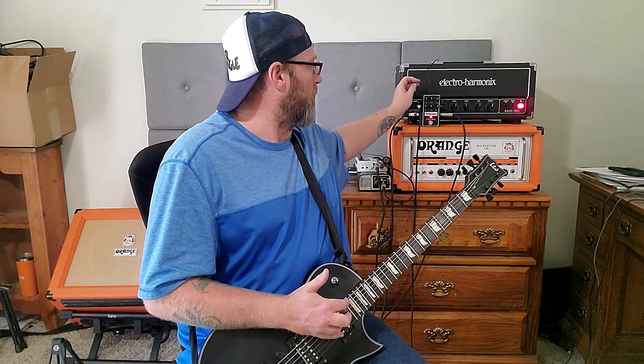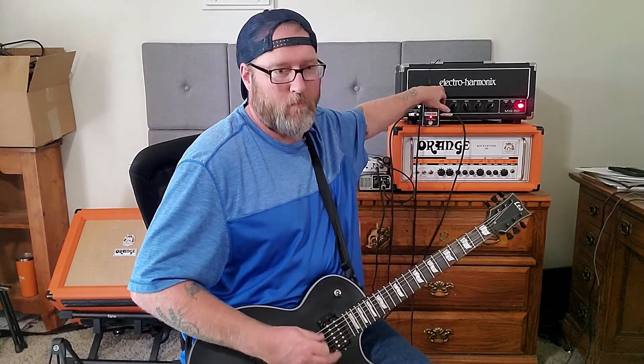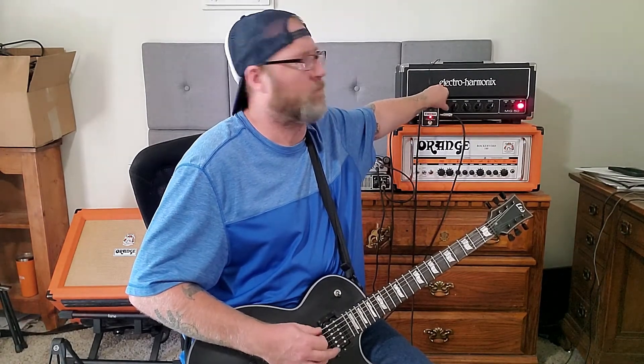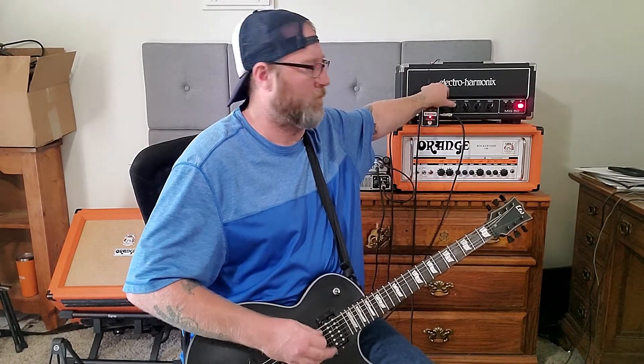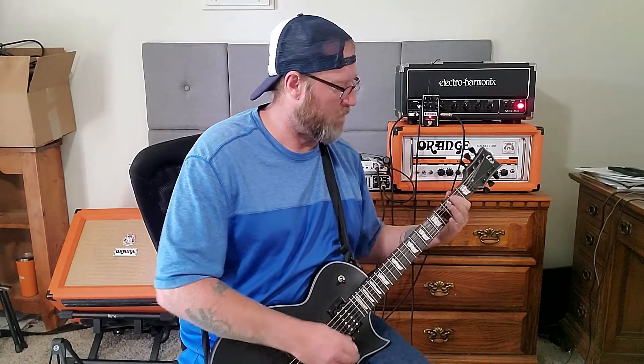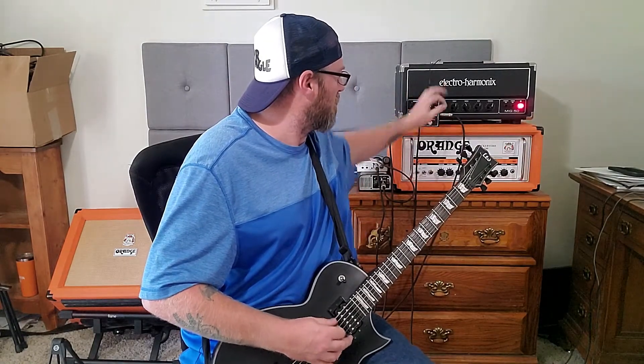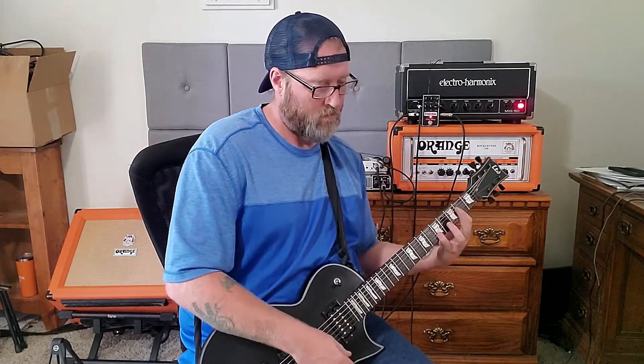As far as the internal trim pot, I have it roughly about halfway, so it's not full-on gain but not totally light overdrive either. Bring the gain up and flip the tightness switch back and forth — I just like it in the tight position. And now we're more back in the low gain territory.